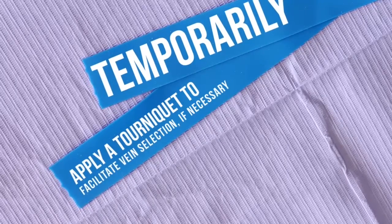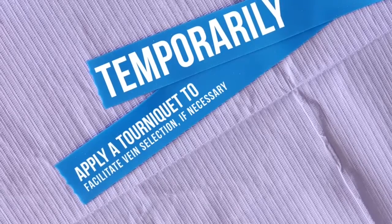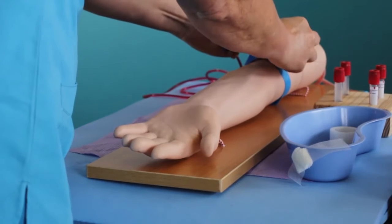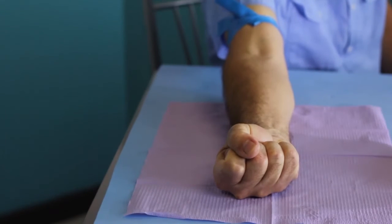Temporarily apply a tourniquet to facilitate vein selection if necessary. When ready to draw the blood, apply the tourniquet about 4 to 5 finger widths above the selected venipuncture site. Ask the patient to form a fist to make the veins more prominent.